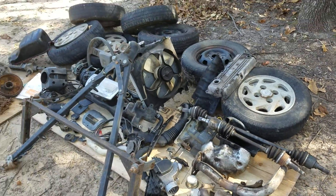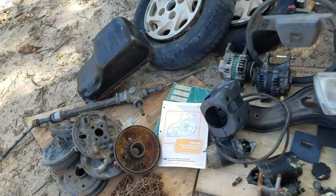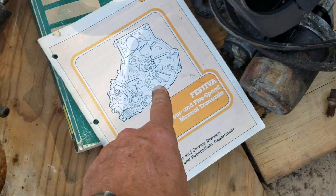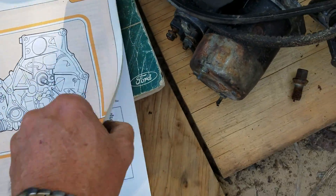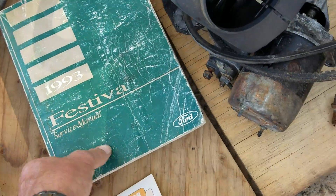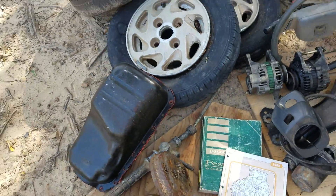There are also a couple of really good manuals: a 1988 Festiva 4 and 5-speed manual — it's fairly thin, about 40 to 50 pages — and the 1993 Festiva shop service manual, which is basically applicable to all Festivas. And there it is, folks.